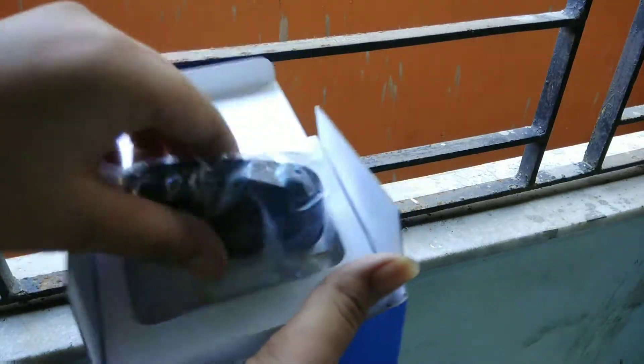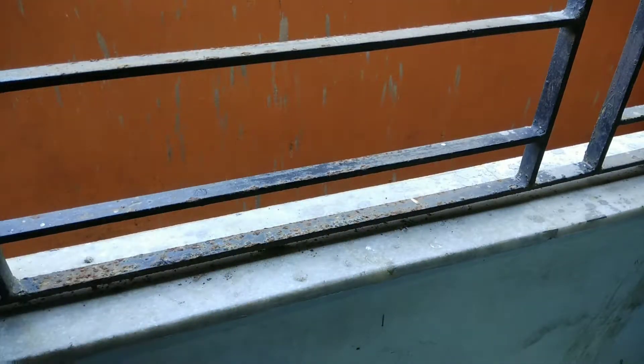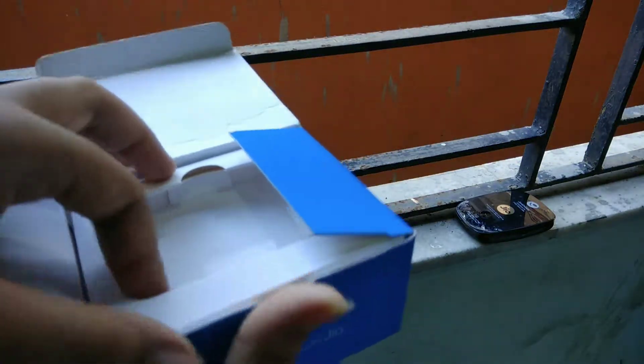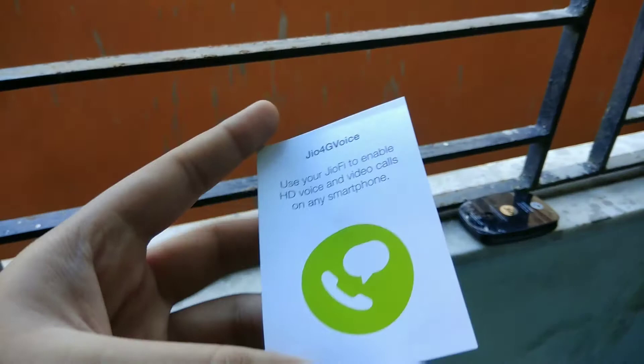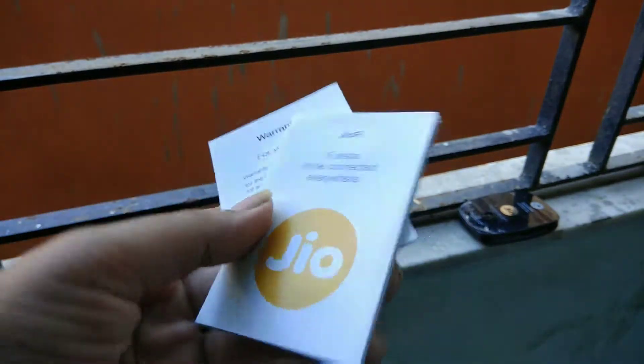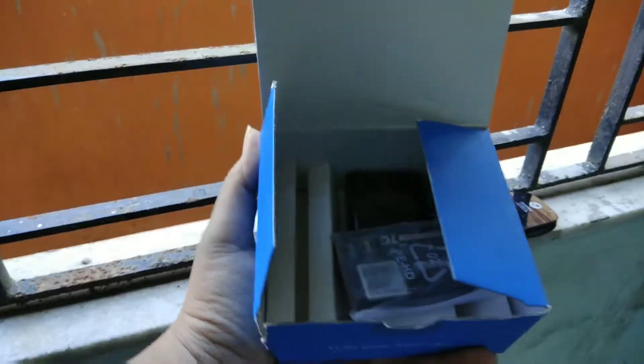Now let's unbox the device. Inside the box you get the JioFi 5 device, which is very light. Setting the device aside, looking at the other accessories, we can find a manual and a JioFi 4G voice card for calling wirelessly, along with a warranty card and some other paperwork.